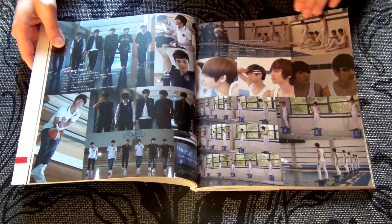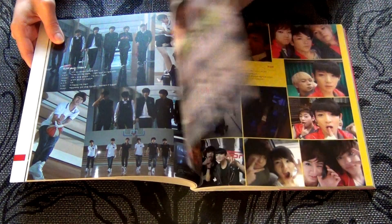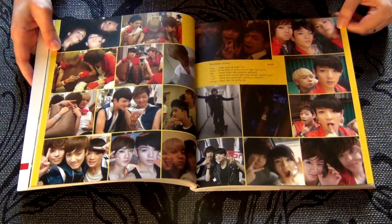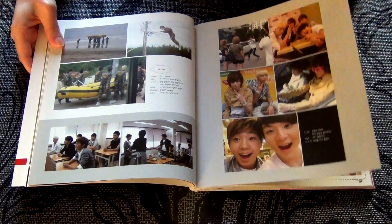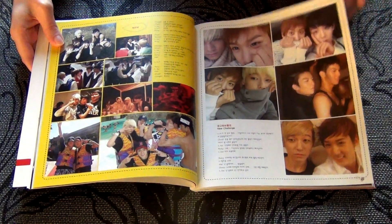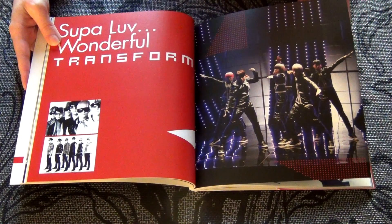So they all have comments throughout the book, but they're not in English — they're all in Korean. So I don't actually know what's all being said. For the questions and answers in the back, I found English translations, so I do know what they all said.